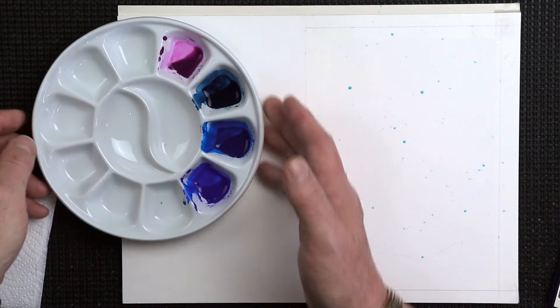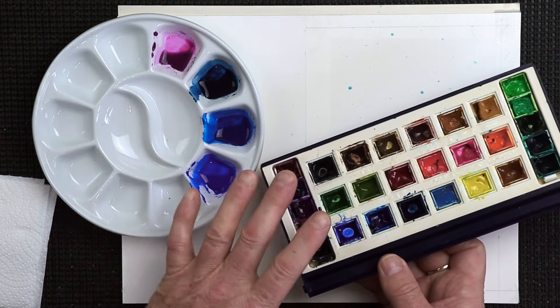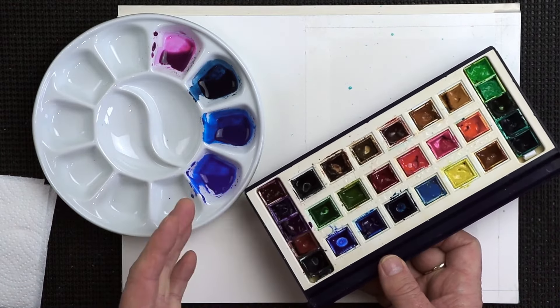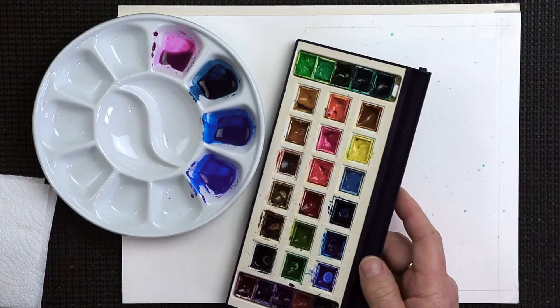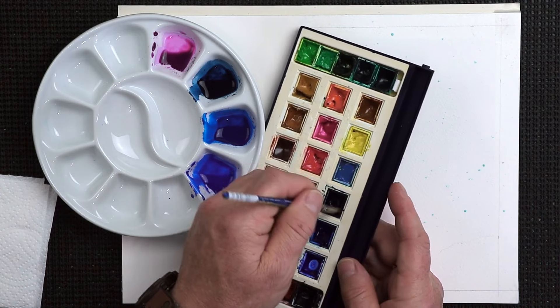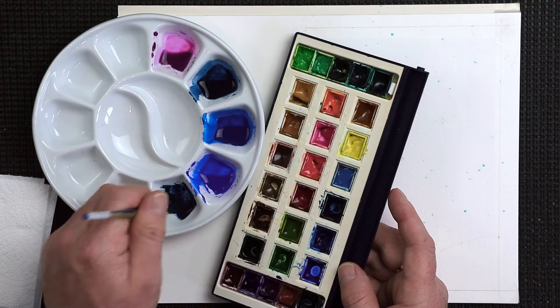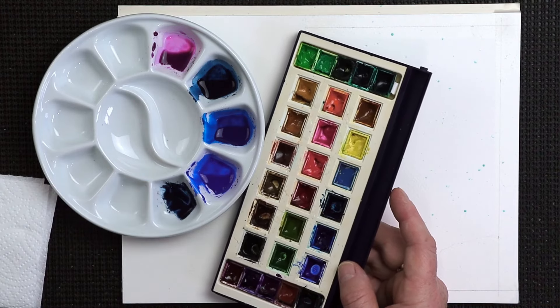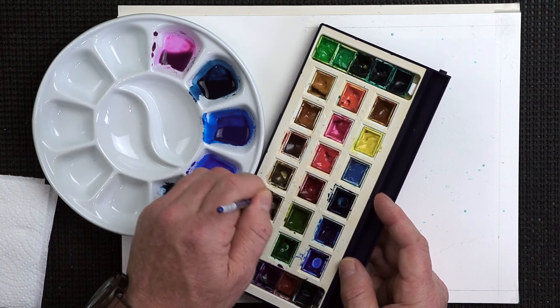I'm going to go for a bluey-black color as well. Now I could use Payne's grey, but it's a little bit bland, a little bit flat on its own. So I'm going to use a combination of two colors — indigo and some burnt umber — but you want it more on the blue side.